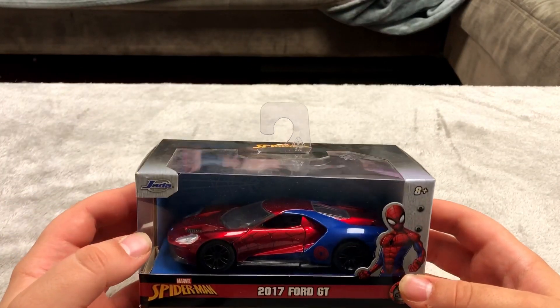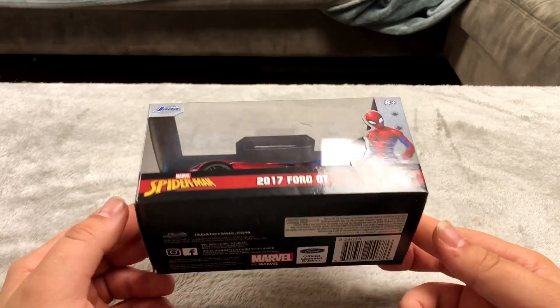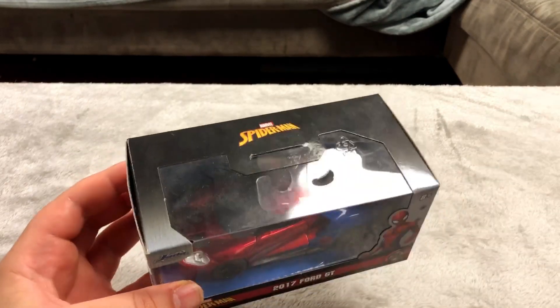Next up is a Spider-Man car that I got for five dollars at Target. It is a 2007 Ford GT, so that is pretty cool.